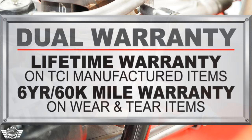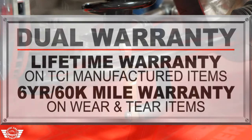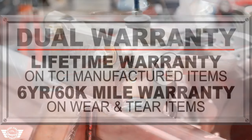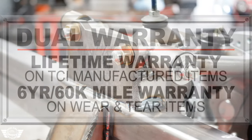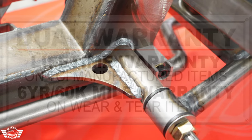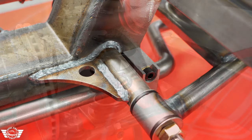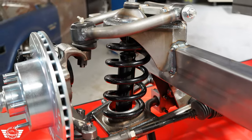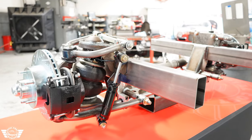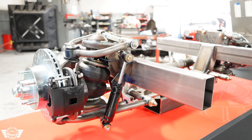All TCI Engineering suspension components come with our dual warranty. It's a lifetime warranty on all TCI manufactured items, and a six year or 60,000 mile warranty on wear and tear items. So things like bushings, ball joints, rack and pinion, even wheel bearings and heim joints are included in that. Everything we make in-house is covered for the lifetime that you own it.